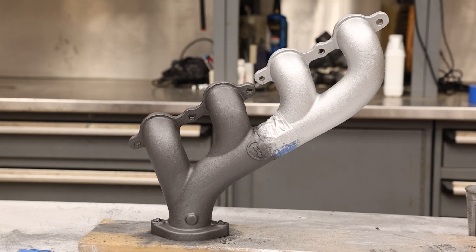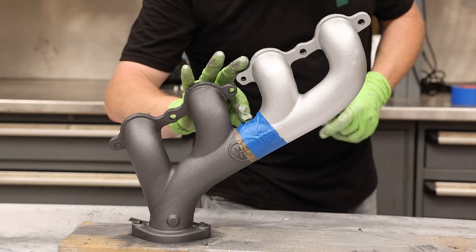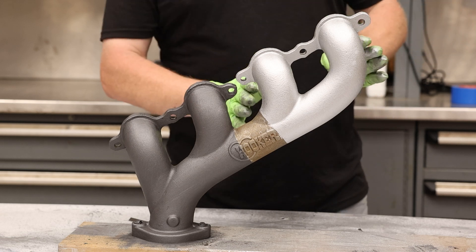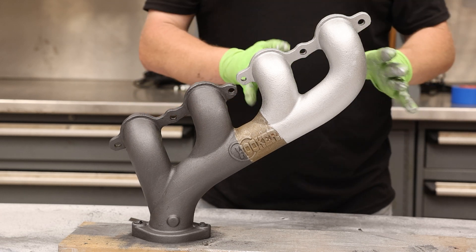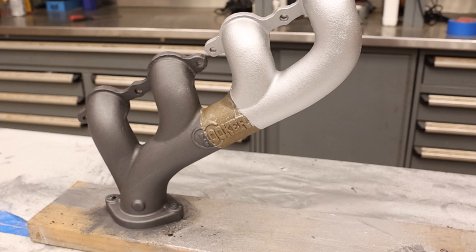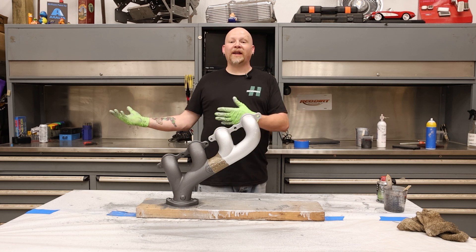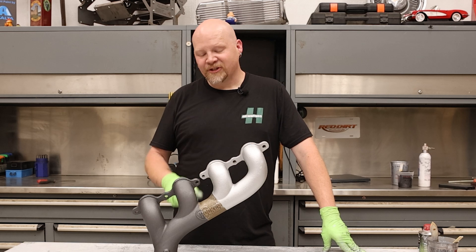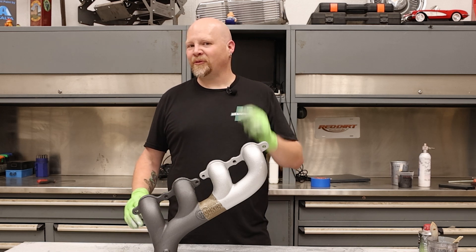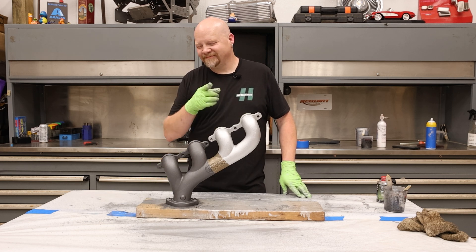That's looking really sharp — that's all there is to this process. Let's go ahead and remove our tape for the final reveal. That is pretty dramatic — the aluminum looks great. I love this on aluminum intakes, it really brightens them up and keeps them clean for a long time. For cast iron this looks amazing. This actually works really well on smokers, barbecues, things like that as well. Remember: 24 hours to dry, but not fully cured until it hits 300 degrees for 15 minutes. Check out POR15.com for all of their rust prevention and top coats. Thanks for watching.